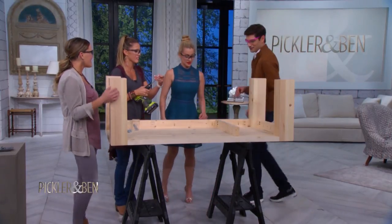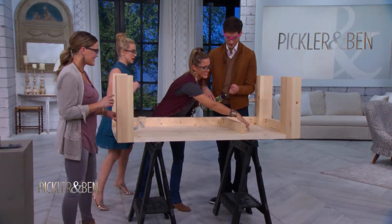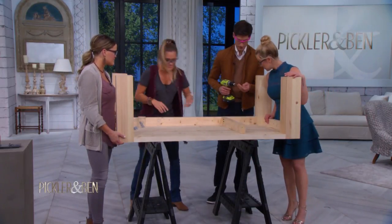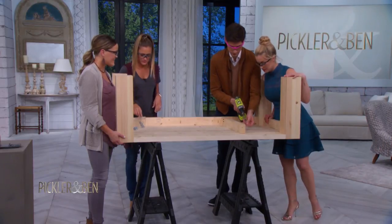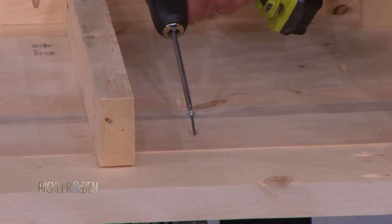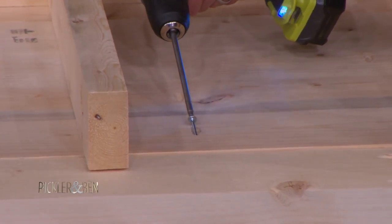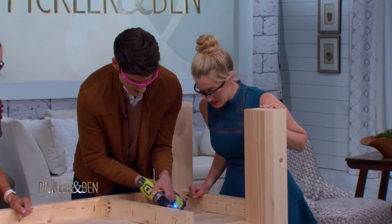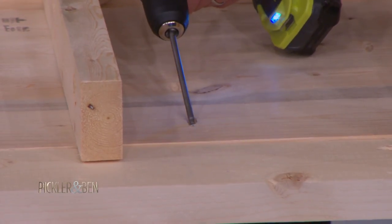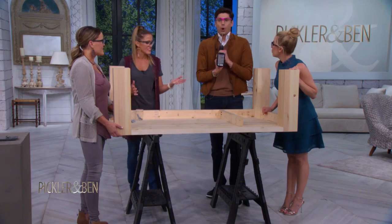All right, Ben. Now I get to go. After I talked all that smack — I know, I talked all that smack, now I've got to be really good at this. You better bring it. Don't touch me, don't talk to me, don't make a sound. Ben, I've never seen you with a power tool. Well, you haven't been over to my house recently. Easy enough. There you go.